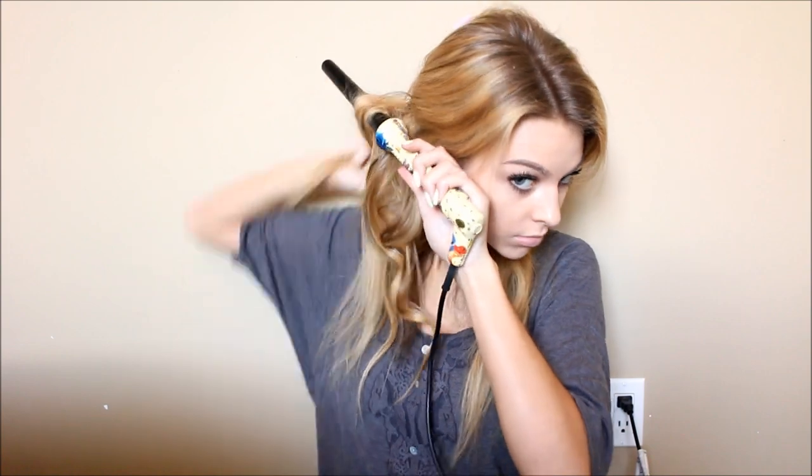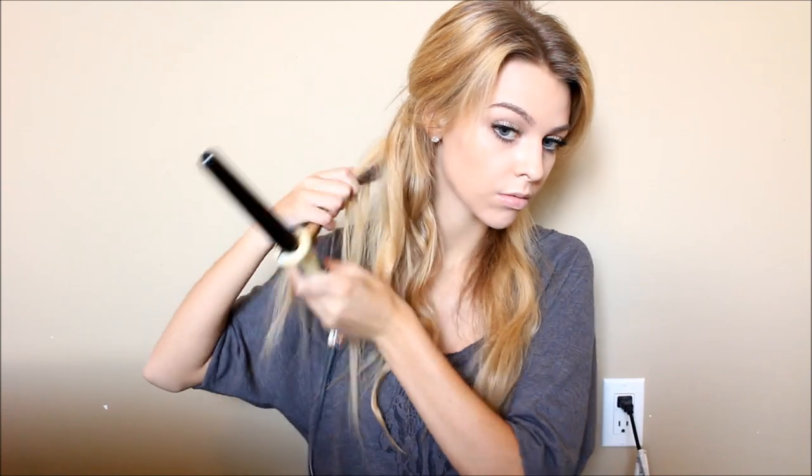The curling wand I'm using I got from Winners a few years back — not sure what the brand is, it looks like Ed Hardy because it has all those little symbols all over it, but it's not Ed Hardy. I'm just taking about 1-inch sections and wrapping my hair around the barrel in alternating ways so all the pieces don't stick together, giving more of a piecy look. I'm speeding this up so it's not boring, but basically you just continue doing that throughout your whole head.